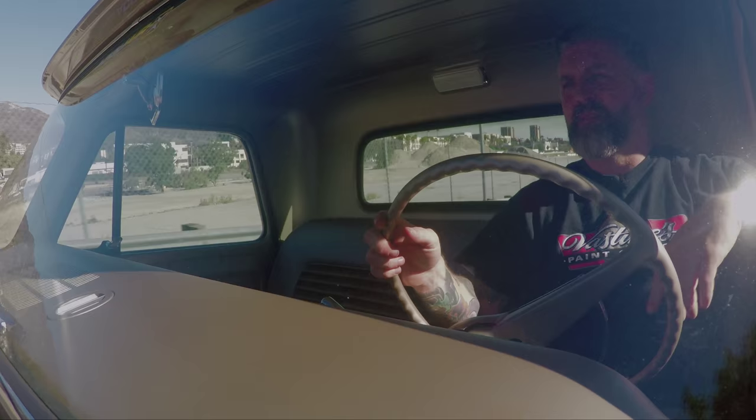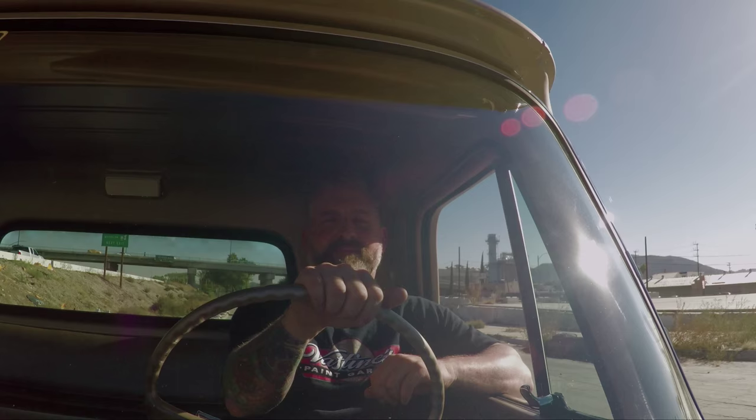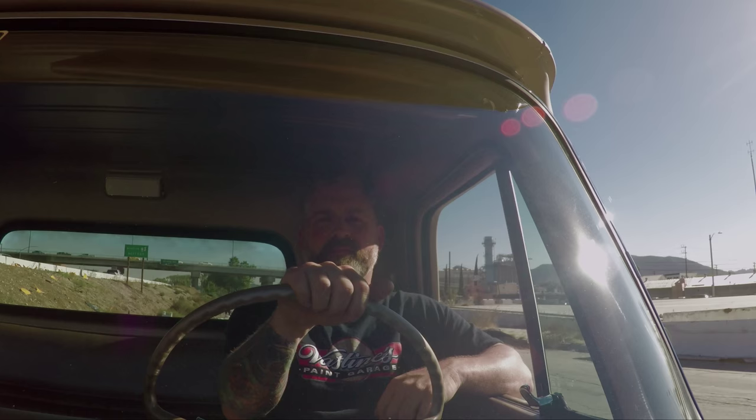Having it back from SEMA with all that success, we took it to the dyno and got the motor dialed in. We had some fuel system problems and things like that to overcome, but overall the truck was really easy to deal with. We shook all the bugs out and it made 700 plus horsepower on the dyno.